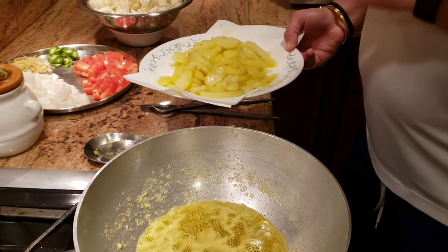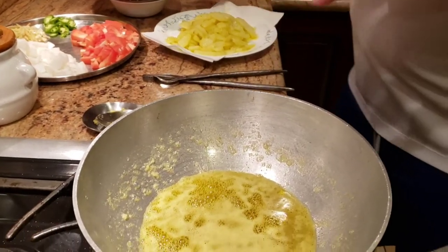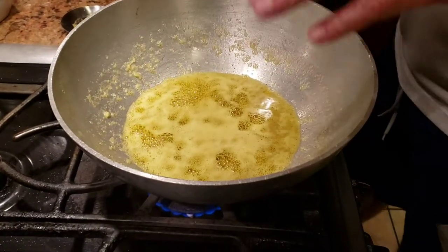This is how you want your potatoes to fry — you just want them to look golden fried, and that's it. Now in the same oil and same kadai, we're going to deep fry our gobi.